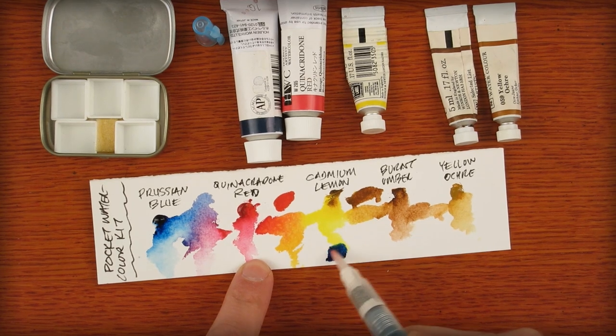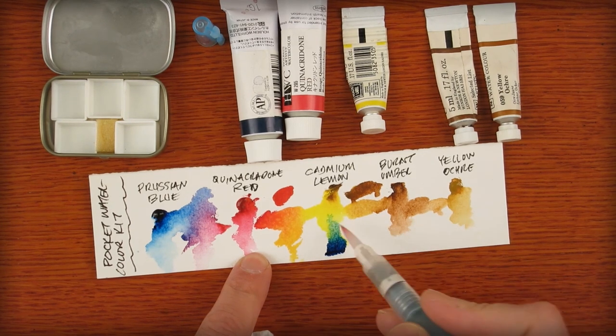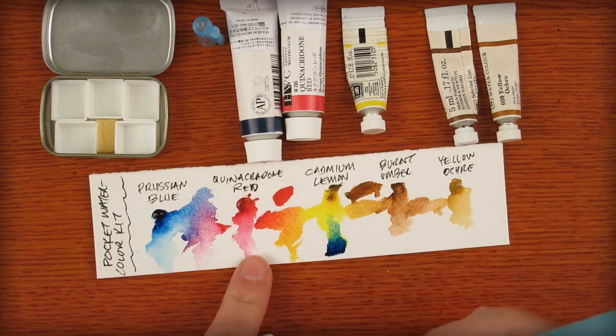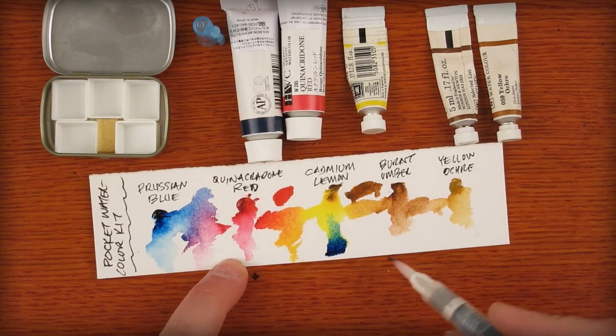Now let's mix our secondary colors — take some blue and yellow. Wow, look at that. Look at how rich that is. That's an amazing range of pure green. And for a lot of people who are scared of color, Prussian Blue is still more controllable than the synthetic phthalos. I'd never used Prussian Blue before and it's a recent discovery. Very versatile.